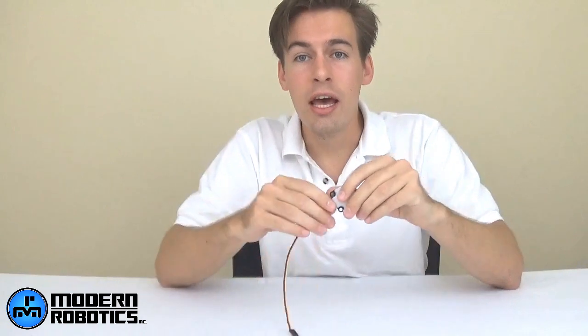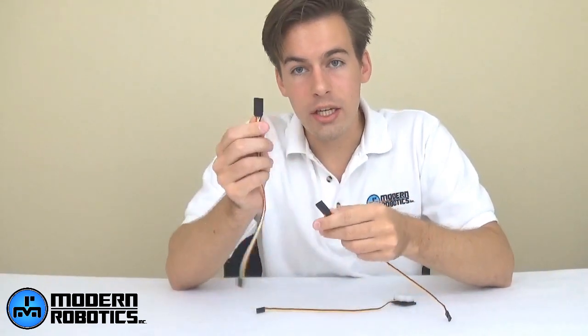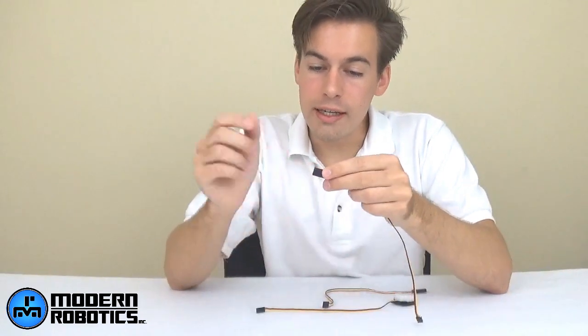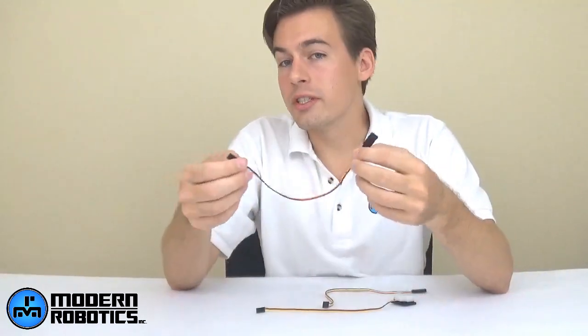Sometimes the cable on a sensor — especially for FTC teams — may not reach where you need it, particularly for touch sensors and optical distance sensors. We have you covered with two flavors of sensor extension cables: a four-wire extension for I2C sensors and a three-wire extension for analog and digital sensors. One end accepts the sensor connector, doubling the cable length. You can also connect multiple extensions together to reach as far as you need.